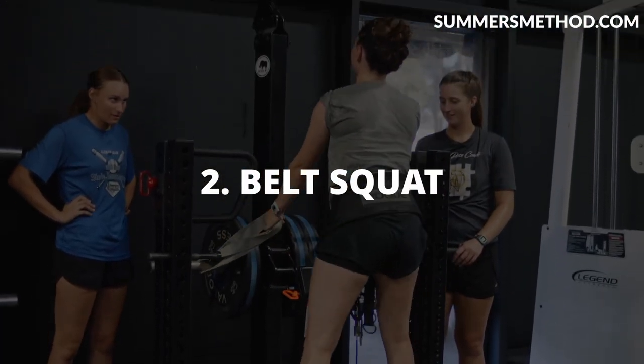Coming in at number two is the belt squat. They make some really good ones — my favorite here are the Rogue ones because it's a one-to-one ratio, meaning the weight on the stack is the weight you're actually moving on the legs. There's a Pit Shark out there which is really good and convenient, but it's not as good of a ratio. Elite FTS makes a really good one as well. It's hard to find in big box gyms like LA Fitness or Gold's, but if you find a little powerlifting gym or sports performance facility, you'll find a belt squat. Belt squats are essential for baseball players, especially because of all the lower back injuries in this sport. It's a good way to load the legs and build strength adaptation without axial loading on the spine.